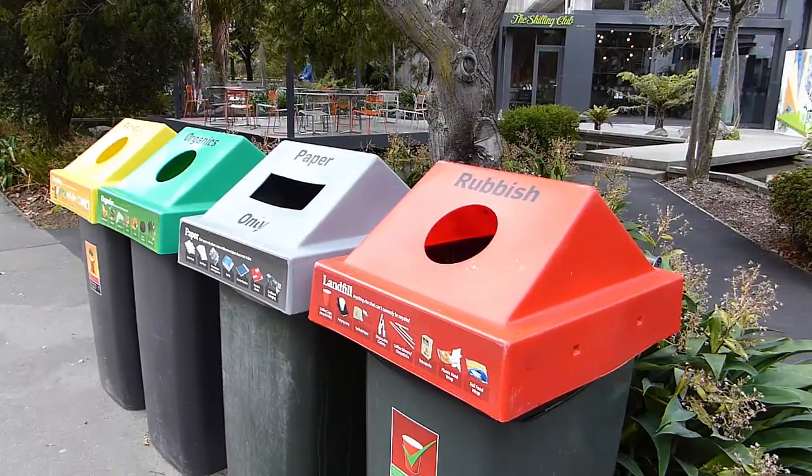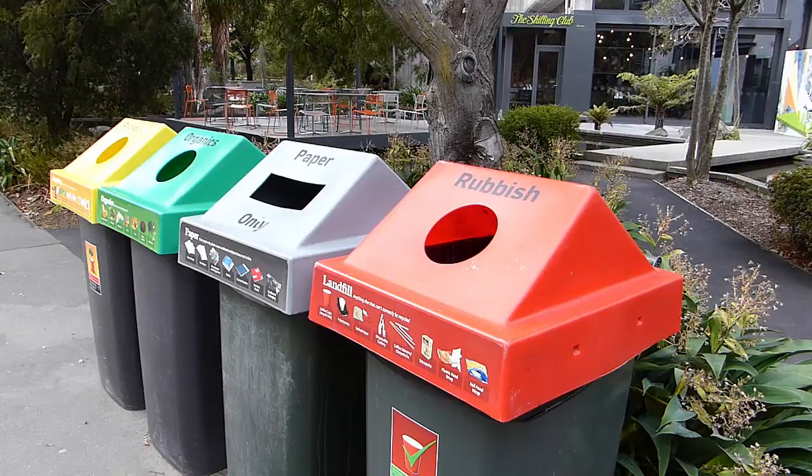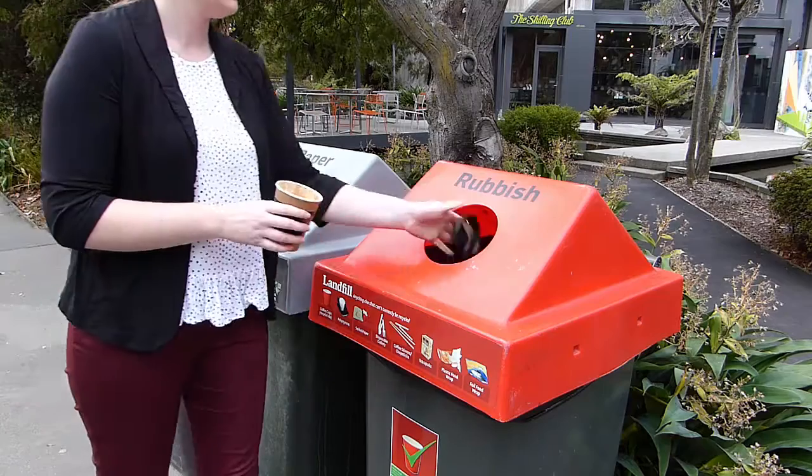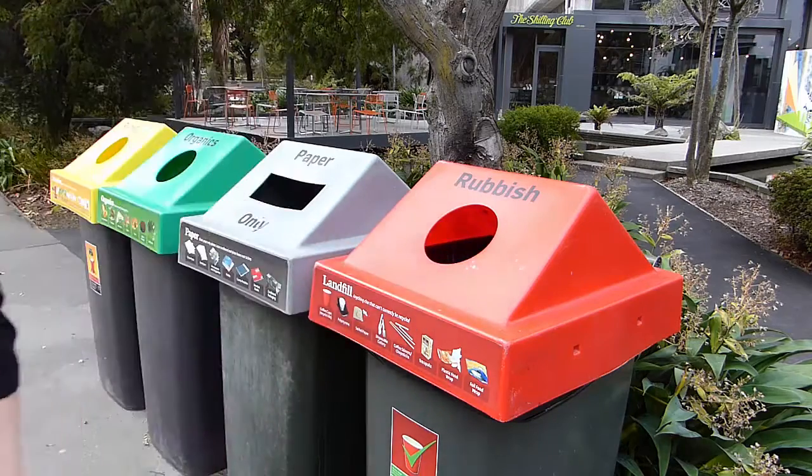The stickers on the bins around campus are currently out of date and will be updated soon. In the meantime, please put both the disposable coffee cups and the lids in the red waste bins, not in the yellow recycling bins.